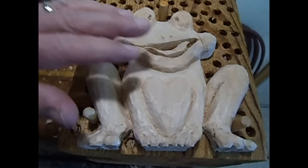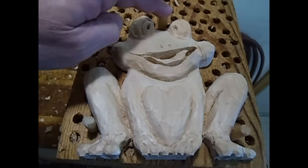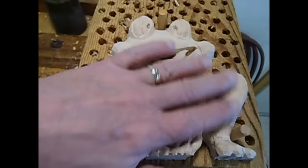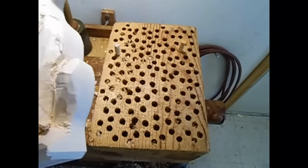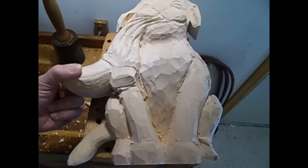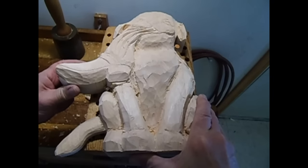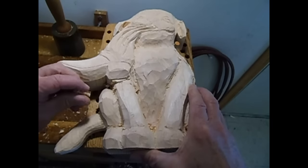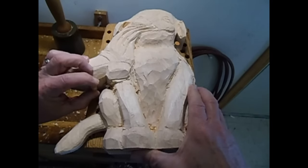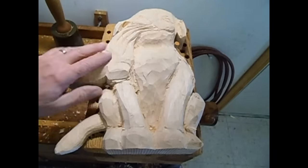I wanted to show you this pegboard for holding. There are just three wooden pegs here that hold this in place. With random drilling and wood dowels, you can find about any position that will hold an irregular-shaped object. I have two pegs in here right now that hold it up around the shoulders, and I'm going to put a third one in. Sometimes you need more than three, but many times just three is all you need.